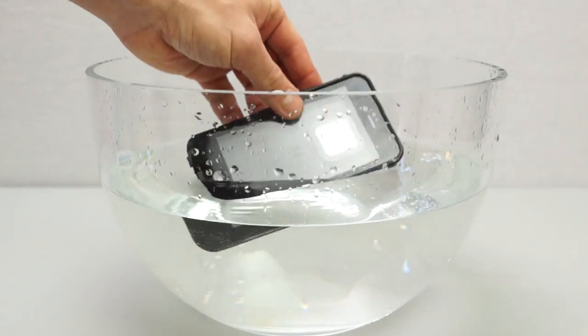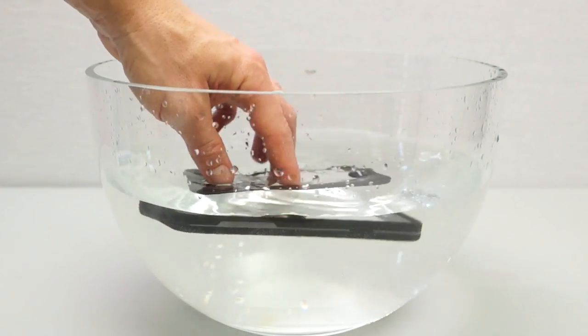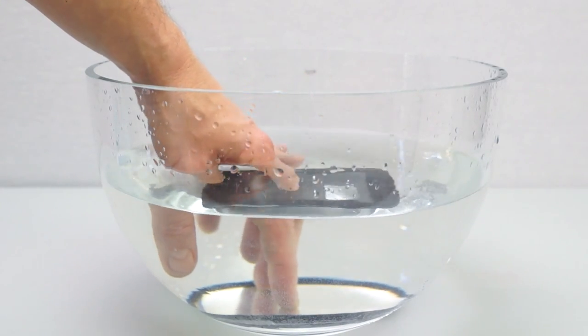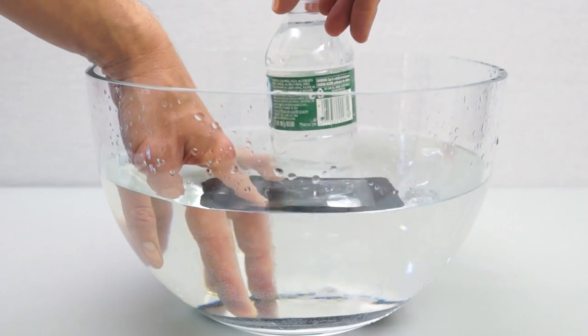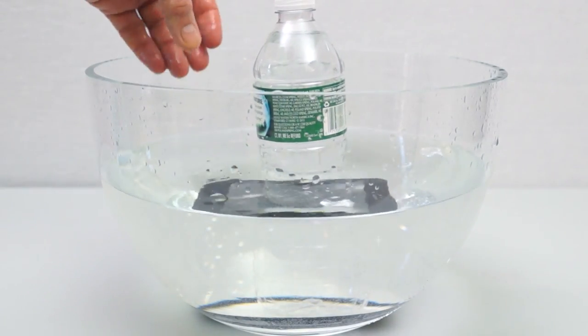Let's do the water test. If I drop the case into the water it stays on top because it's full of air and obviously it's just going to float. I'm going to push it down to the bottom and hold it down with a bottle of water to press down on it and keep it at the bottom — we'll come back in half an hour.